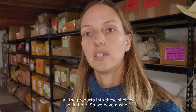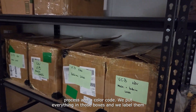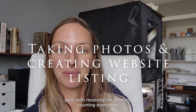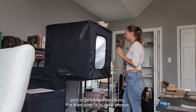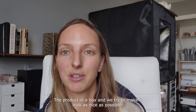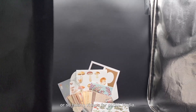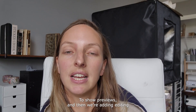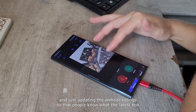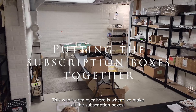After counting and quality checking, we start organizing all the products into the shelves behind me. We have a whole process and a color code — we put everything in boxes and label them. For example, this is all the products for the November box that we've already received. The next step is to take photos: we put the products together in a box, try to make it look as nice as possible, and use the big photo booth behind me. We take a few photos and videos for social media to show previews, then edit everything and update the website listing so people know what the latest box contains and when it ships.